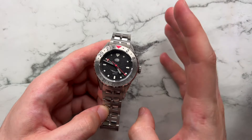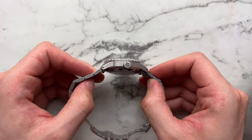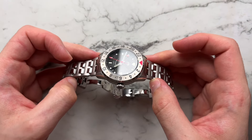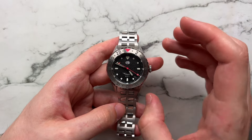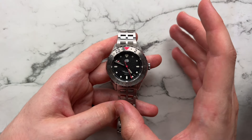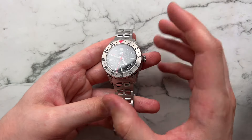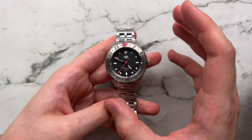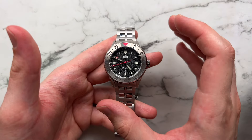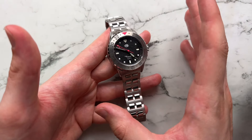Moving on to the case — this is honestly probably my favorite part of the watch. Not only is it a very ergonomic case that is finished very well, but there are a lot of details here you wouldn't expect at this price. We have a mixture of mainly matte blasted and polished surfaces, with the one exception being the bezel itself, which is done in a circular brushing. It does catch the light and has a lot of life that wouldn't have been there if it were just blasted.